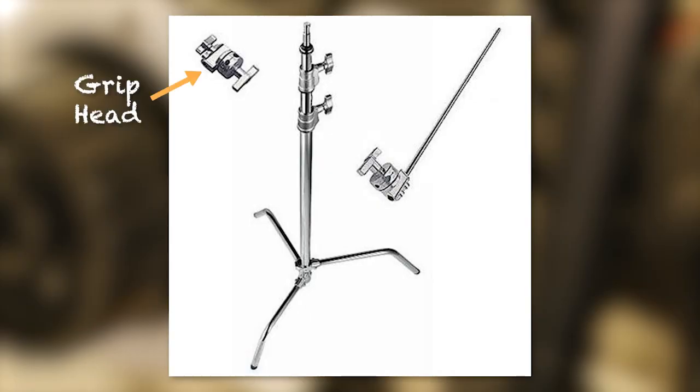When you buy a C-stand, make sure you're getting a head and a grip arm. That's standard, but sometimes when you purchase them you don't automatically get them included. A C-stand without a grip and a head is kind of useless.